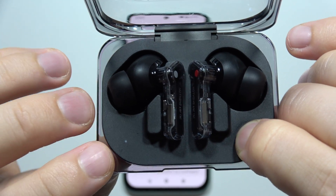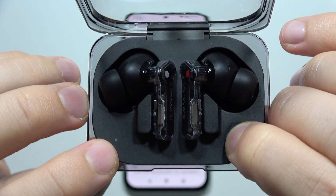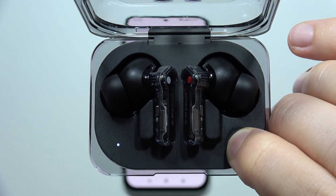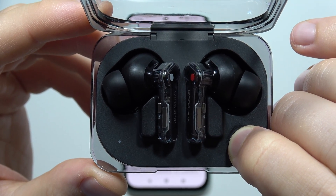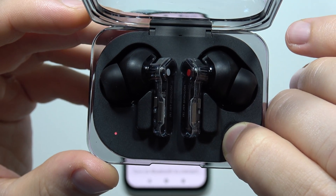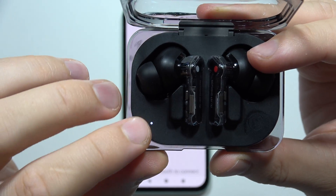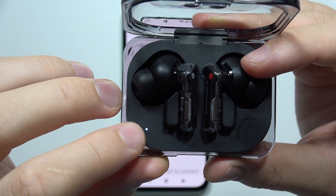Now just wait until this small indicator starts blinking with a red color. It will take around 10 seconds of holding this button. Once you can release, it starts blinking white automatically, which means that we have entered pairing mode.